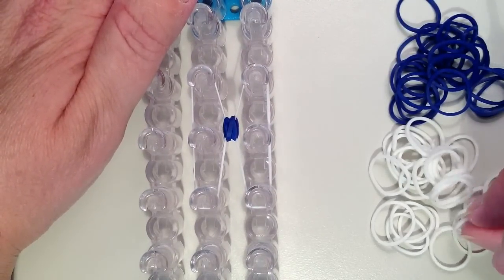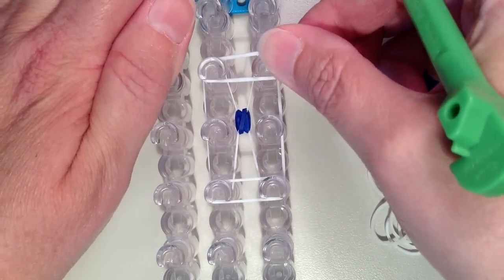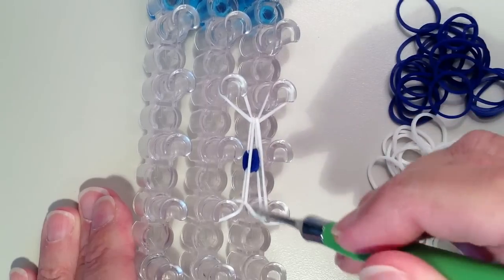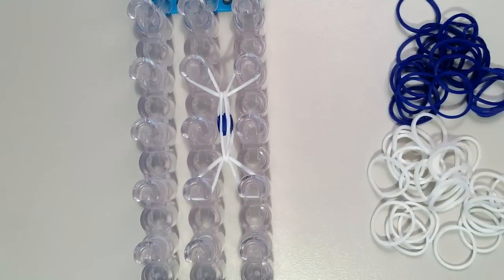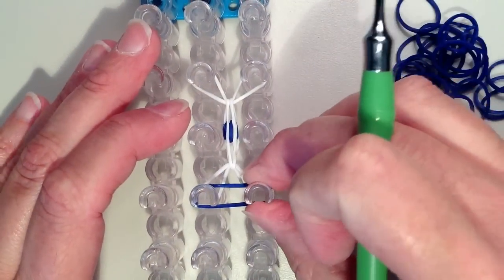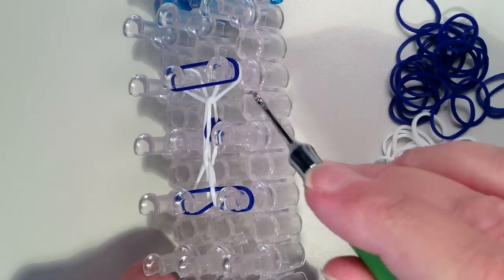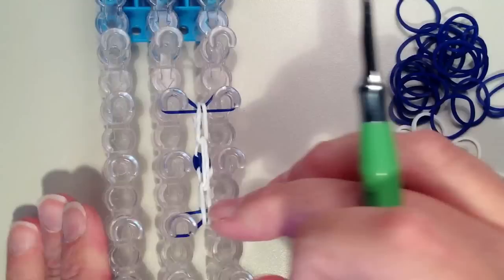Now I need a white band to go from the left side to the right — I'm going to do that for the bottom and then also for the top. And now I want the bottom band to come off. Just make sure it doesn't come off of your pin — mine wants to pop off here, so I'm going to push this down. Now I'm going to do a layer of blue, again at the bottom and then the top. Now I'm going to remove the bottom layer of white from all four of these corner pins and push down.